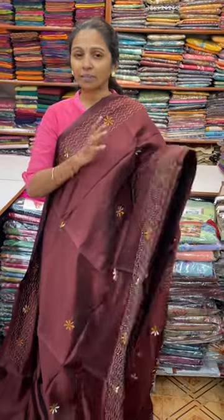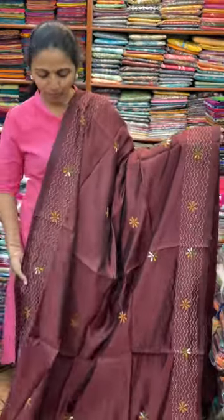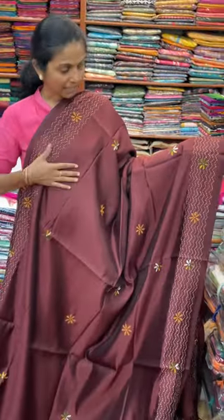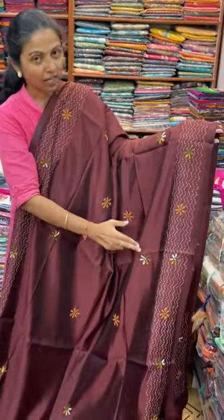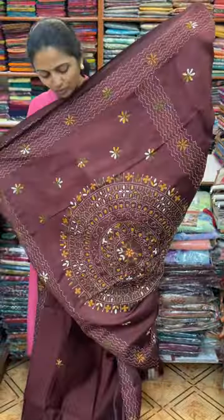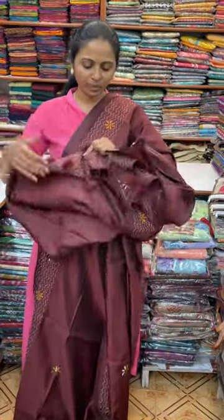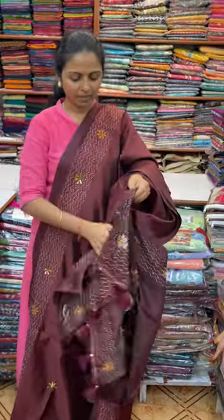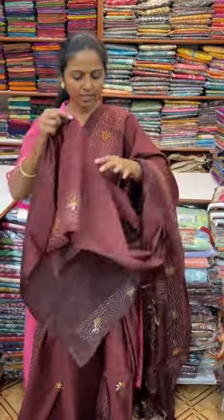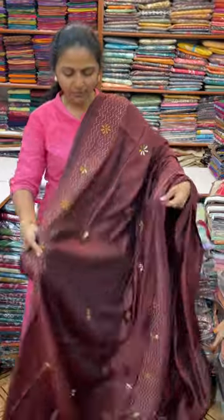This is a lovely crepe silk saree. Crepe silk saree with a beautiful kantha stitch. First, we will do a dark brown combination — complete body full kantha work. The name of the saree is this. We will do a rich kantha work with a tassel. The blouse for this saree is 1,640.